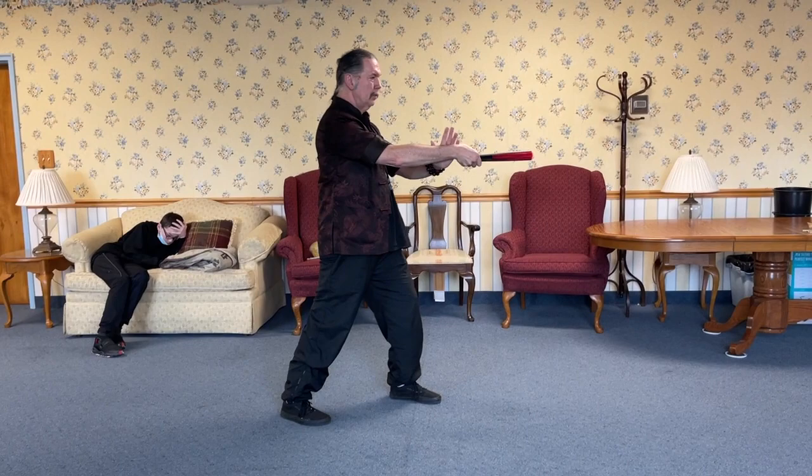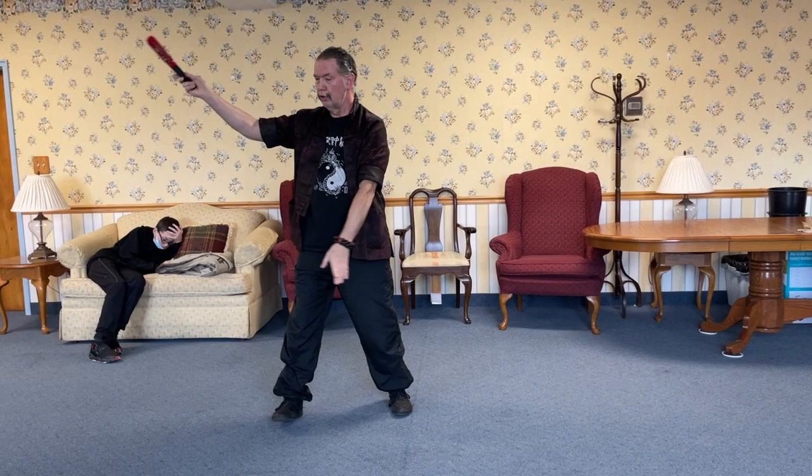Roll back and push. Inside open, wave hand like clappers.